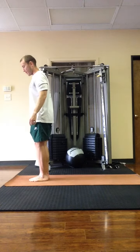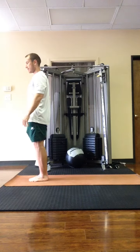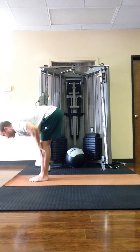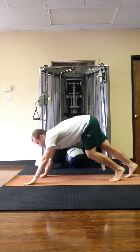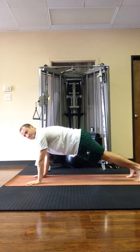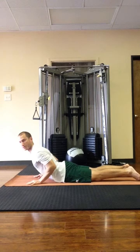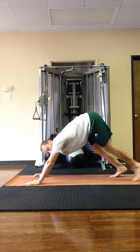Alright, top of the mat. We're going to go through the flow of the entire sequence — slow flow sun salutation A. Inhale, arms up. Exhale, fold forward. Inhale, half lift. Then exhale, step back to plank pose. Take a big breath in. Then exhale, lower the knees, chest and chin. Inhale, cobra — shoulders down away from the ears. Exhale, tuck the toes and lift the hips for downward facing dog.